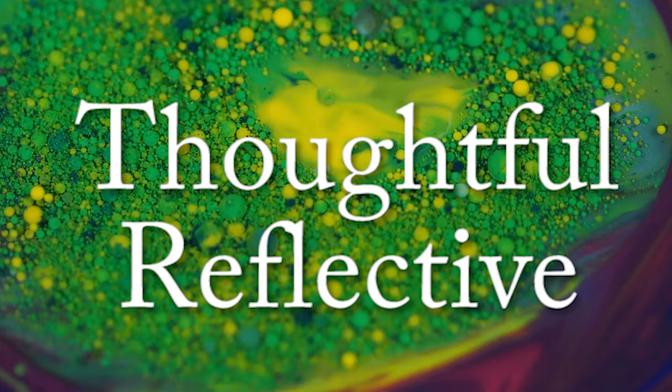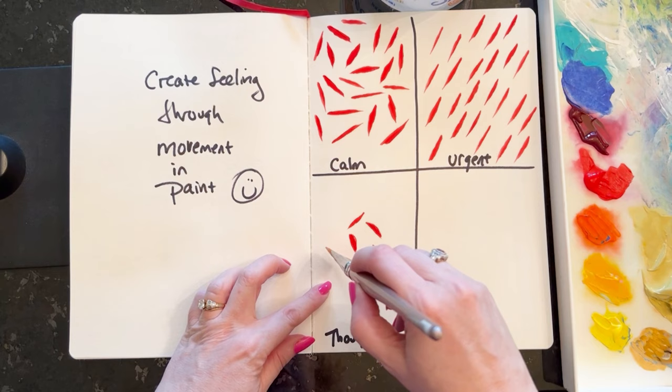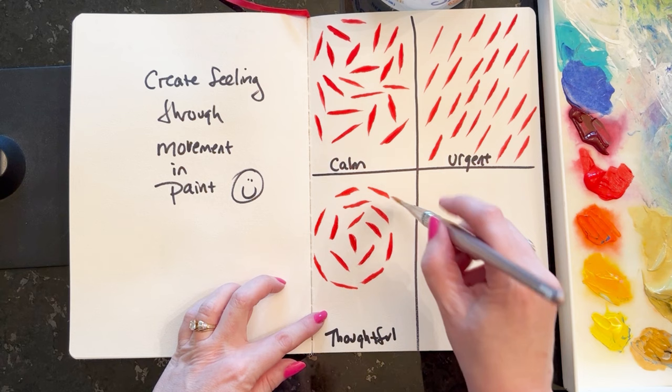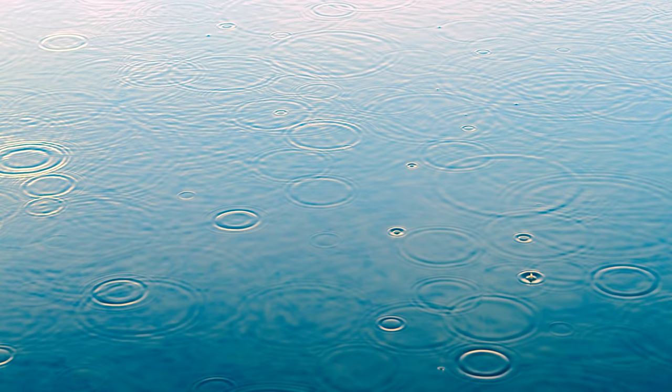If I wanted to make my painting feel thoughtful or reflective, I'm going to be orienting my brush strokes and my paint application in a circular pattern. See how this feels different from the calm zen and the urgent stroke patterns. Think of a quiet drip of water on a calm sea — that gives a thoughtful or reflective feeling.